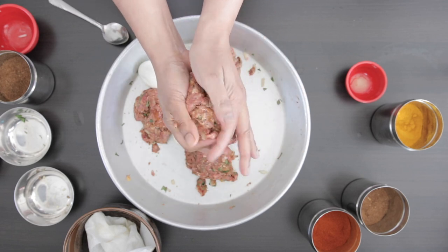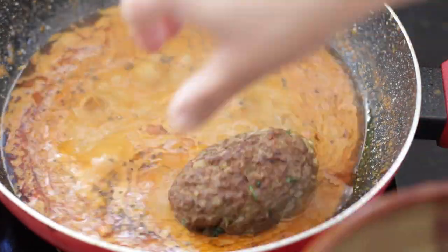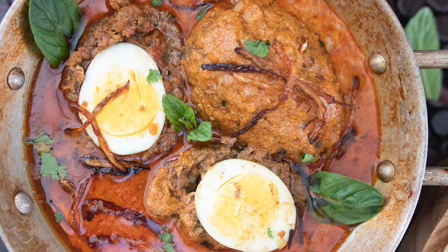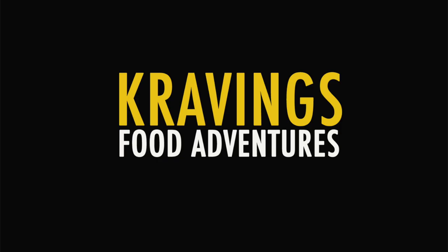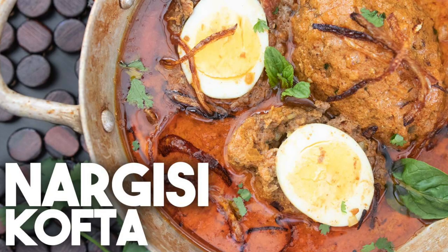A spicy beef mixture is wrapped around eggs and then cooked in a delicious Nargisi gravy. Hi everyone, welcome back to Cravings for Adventures. I'm Karen Ahmed. Today I'm going to be making a Nargisi kofta.